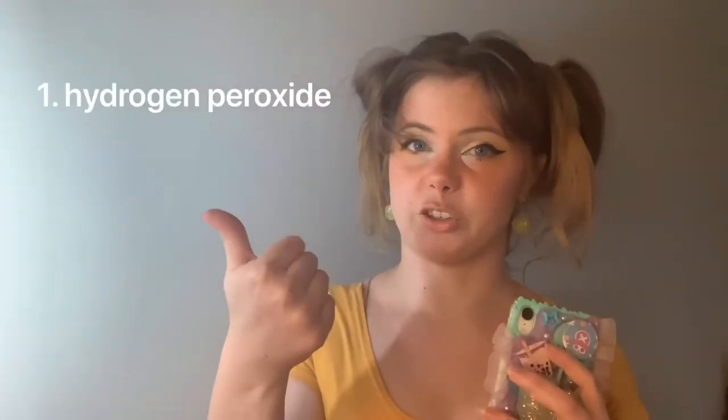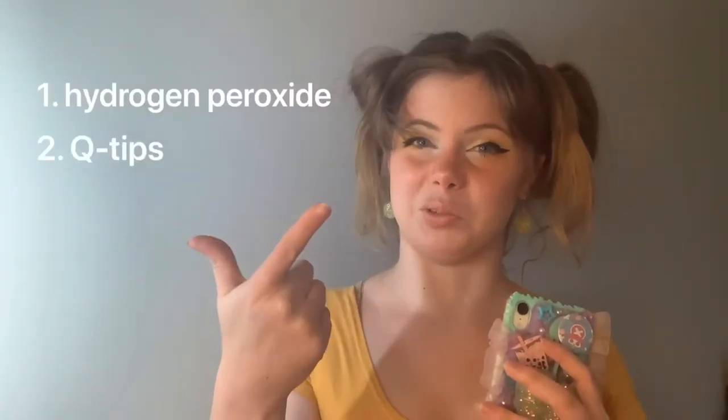I'm going to be using some supplies that you could probably find at home or easily get at the store. One of them is hydrogen peroxide and the other one is q-tips. If you just want to do a light cleaning or a little bit of detail work on your phone case, you can dip a q-tip and clean the little crevices, but I actually do dip the entire thing in hydrogen peroxide.